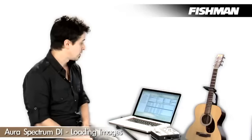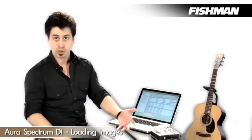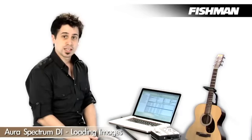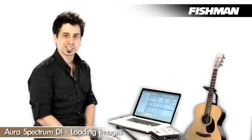The process is really simple. We just want to grab one by clicking and dragging it into slot one. We'll get a warning saying, do you want to overwrite this? Yes, we do. Hit yes, and we're ready to go. Just grab the USB cable and your laptop or desktop, plug the Spectrum in, and load images that quickly. It's pretty easy.